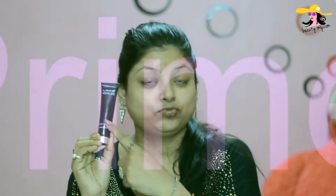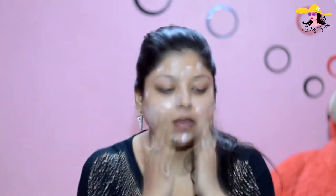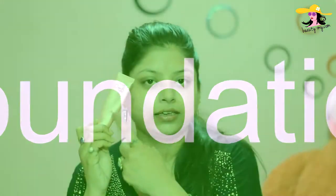The first thing I'm applying is my LACNA absolute face primer. It gives me a smooth and clean canvas for applying my base makeup. Now moving on to the base, I'm applying my LACNA 9-5 Weightless Mousse Foundation. It gives me a sheer coverage and it's good for monsoon season.